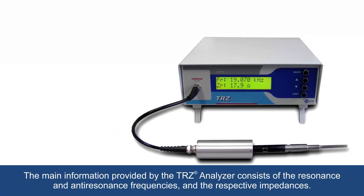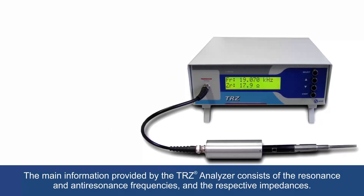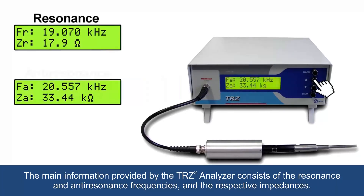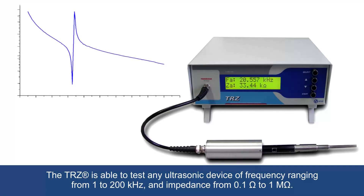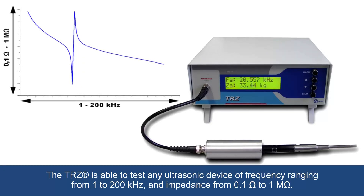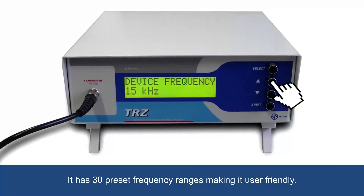The main information provided by the TRZ analyzer consists of the resonance and anti-resonance frequencies and the respective impedances. The TRZ is able to test any ultrasonic device of frequency ranging from 1 kHz to 200 kHz, and impedance from 0.1 Ohm to 1 Mega Ohm. It has 30 preset frequency ranges, making it user friendly.